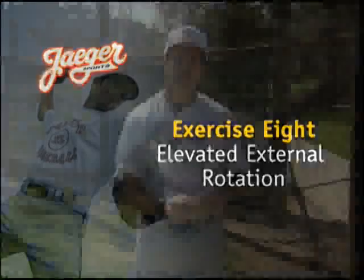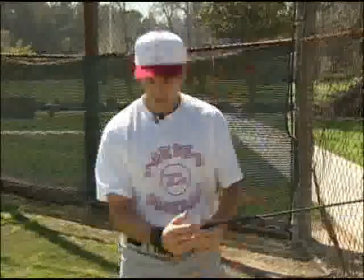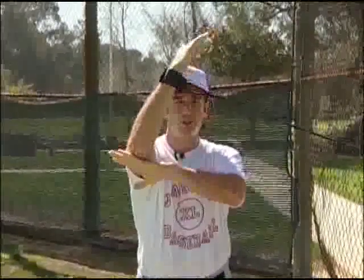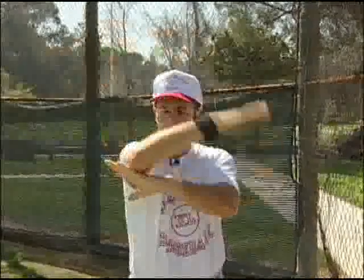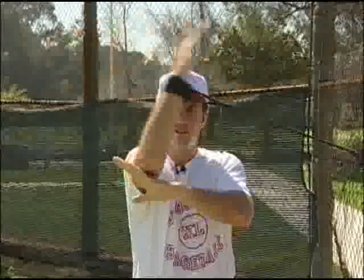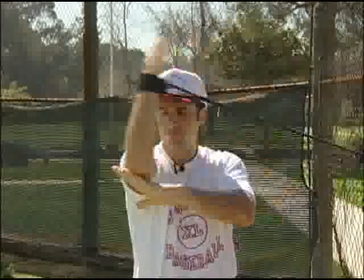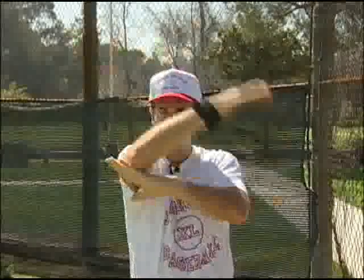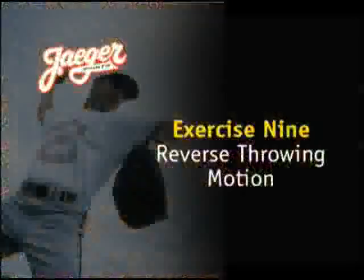For exercise number eight, we're going to do elevated external rotation, which is working the back of the shoulder or the external rotator cuff muscles. I want to line myself up just as I did with the external rotation down at hip height, only this time I'm going to bring my elbow to shoulder height and use my non-throwing hand for support to keep the elbow stable. It's nothing more than coming straight up, only this time I'm going to pull a little bit further than 90 degrees — to 120 degrees. Technique is very important; keeping long, loose breathing patterns is important, and the key is to not let the elbow slide past the shoulder. My elbow is perpendicular to the shoulder at shoulder height.